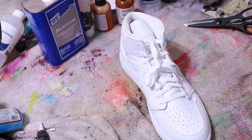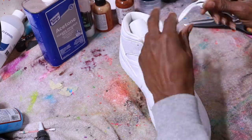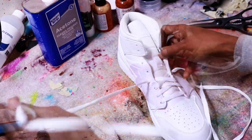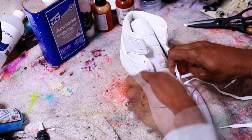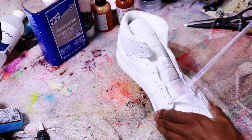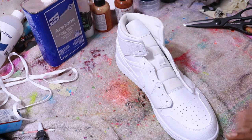So the first thing we gonna do is take out the laces. All right, we got these laces out. With painting shoes, prep is key — the thing you want to concentrate the most on is your prep.